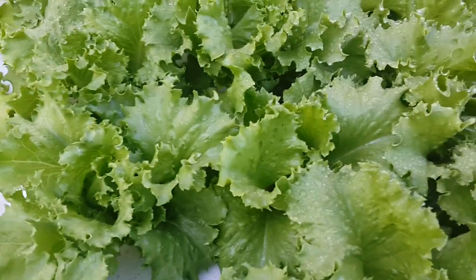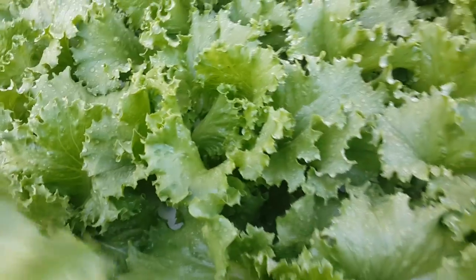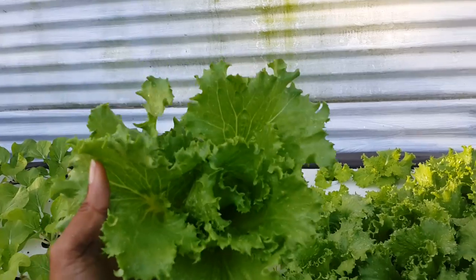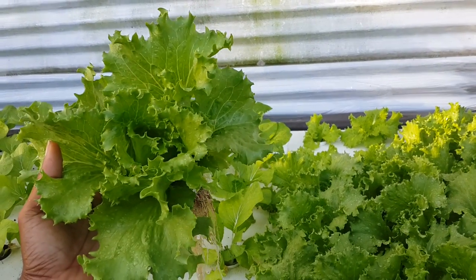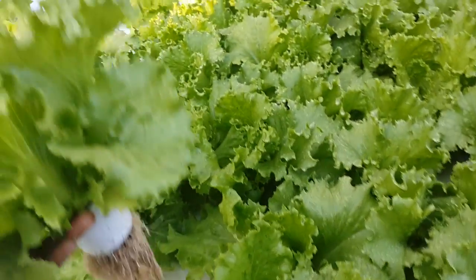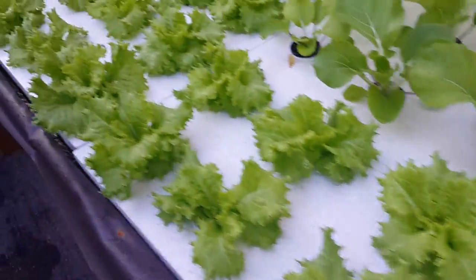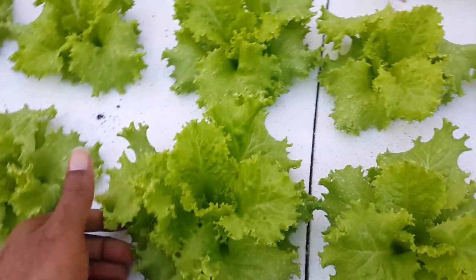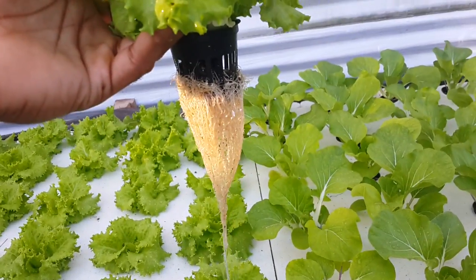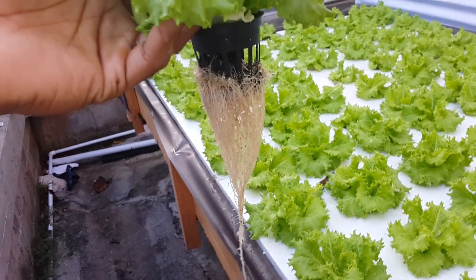Some might think I'd have slow growth because of the lack of air, but look at this root development. This is a lettuce after three weeks of growth in the system. Up here you'll see a little browning because it is at the entry point of the bed, but further down look how clean and white the roots are — it's almost like it grew in a hydroponic system.